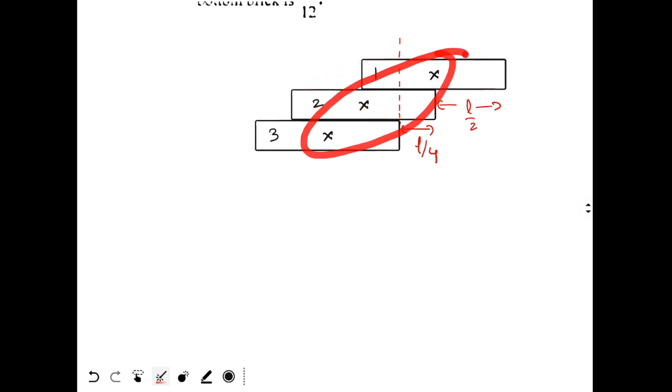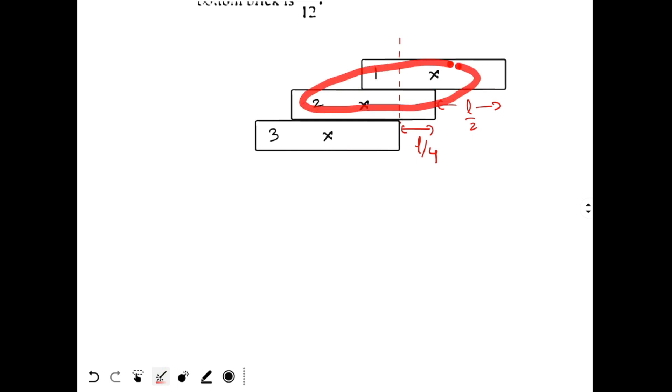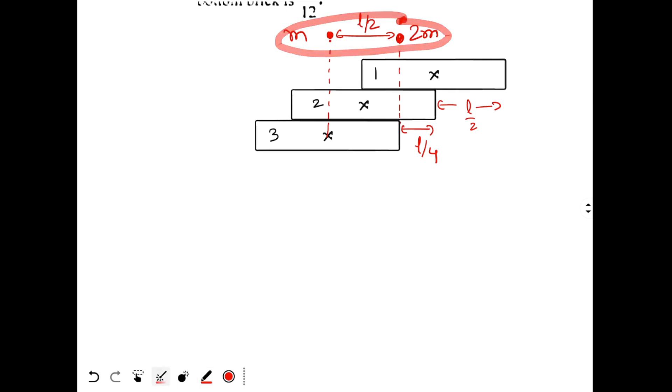Now with three bricks, we locate the combined center of mass. Bricks 1 and 2 combined have total mass 2m, and brick 3 has mass m. The distance between their centers of mass is L/2. Applying the center of mass formula, the combined center of mass lies 1/3 of the distance from the 2m system — that is L/6 from the edge of brick 3. So this distance is L/6.